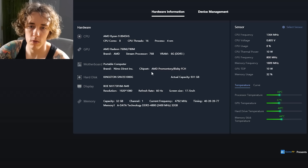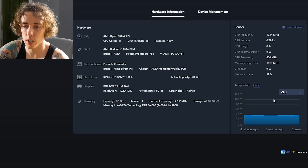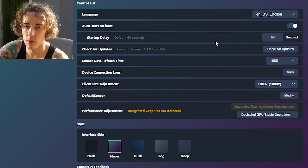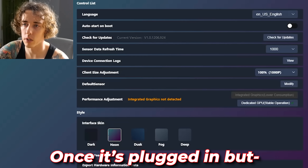Let's go to the software. Here you have all the information for the computer — your different sensor information on the right side, temperatures, and a temperature curve. You can change the curve to any of the values you want. You can go into settings and do things like change the interface, sensor data refresh time, startup delay, and auto startup on boot.